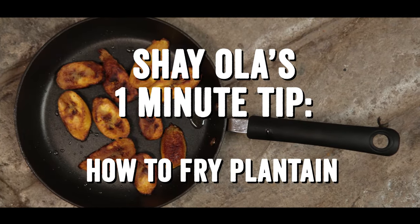Hi guys, I'm going to show you how to fry plantain. Plantains are part of the banana family and whilst bananas make a great raw on-the-go snack, plantains need to be cooked before eating.